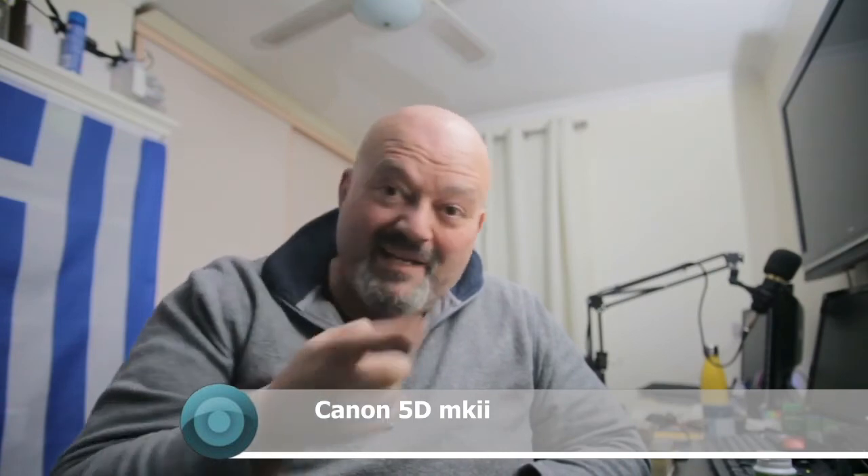I can't believe that the webcam utility works with my 5D Mark II — in fact, I'm thinking I'm gonna try my 40D as well. This is amazing, this is awesome, this is incredible. Best thing Canon's ever done for a long time, and it's free — you ripper!